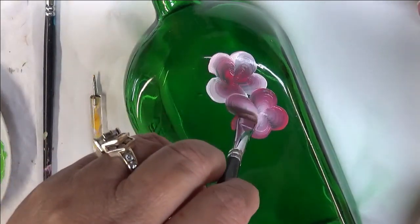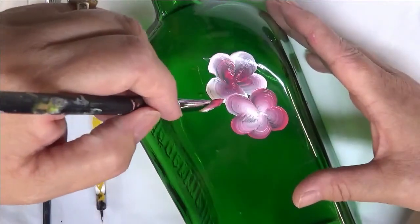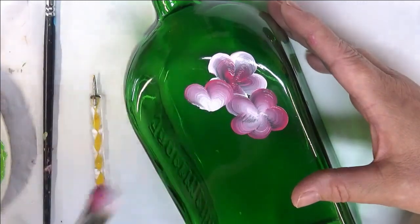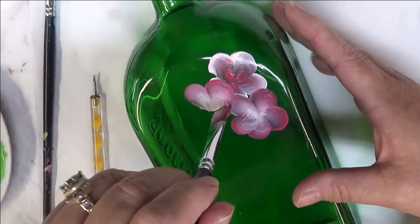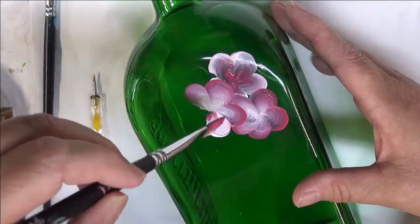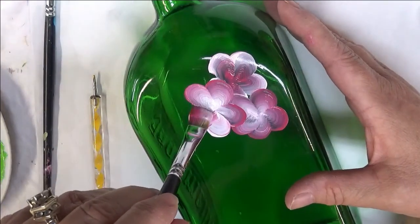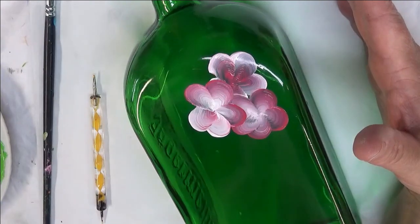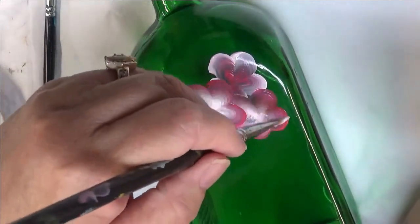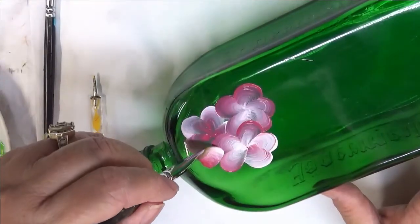This one that I'm doing right now is just a temporary one that I'm going to do on the glass for the purpose of the video and then wipe it off. This is not a bottle that I'll be selling. I like to try to turn my brushes as I'm working and kind of make them a little bit unique, where they're not all pink on the outer edges. I can switch them up a little bit.